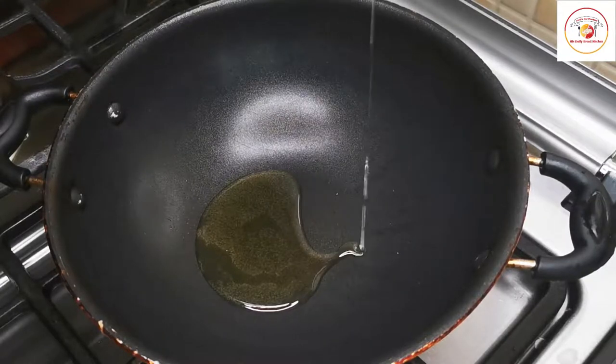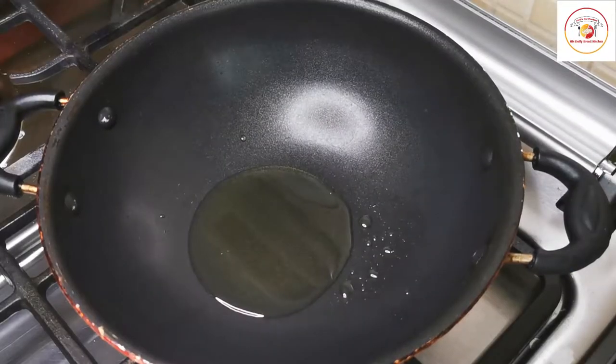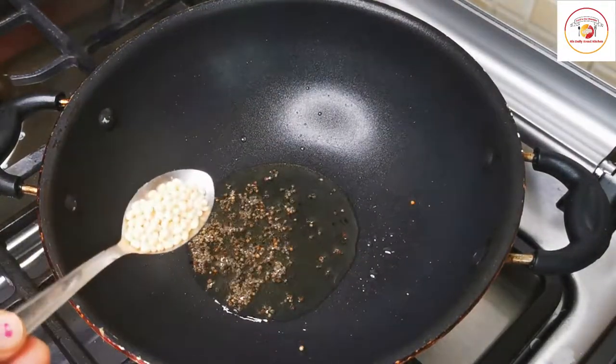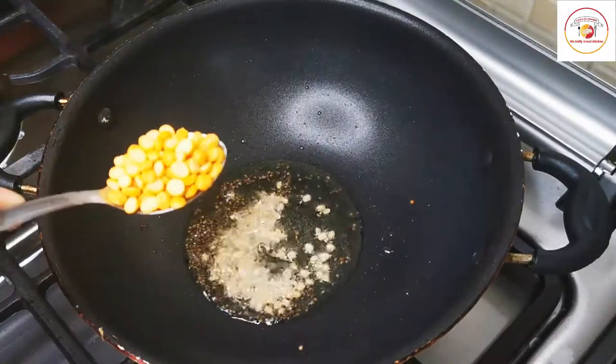Use two tablespoons of oil. Once the oil is hot, add mustard seeds. Once they splutter, add urad dal and chana dal.